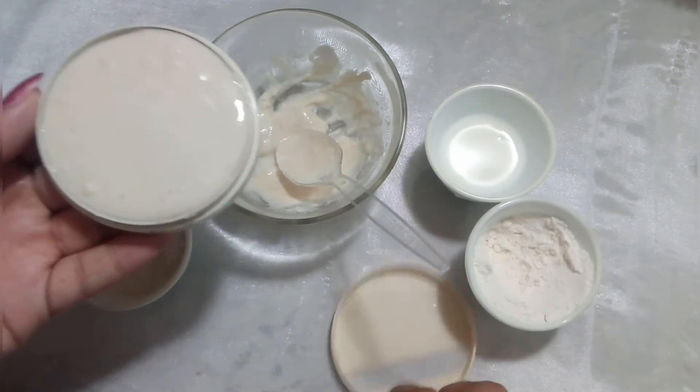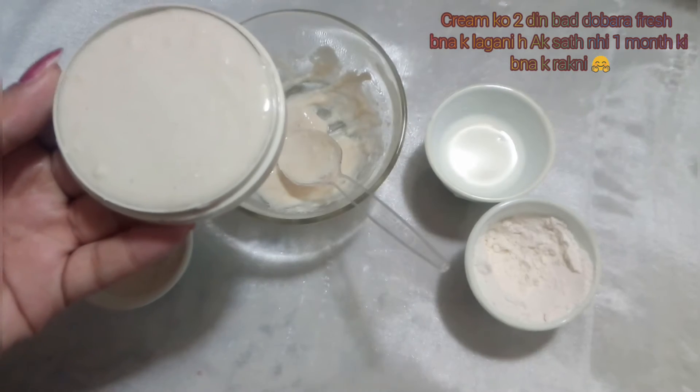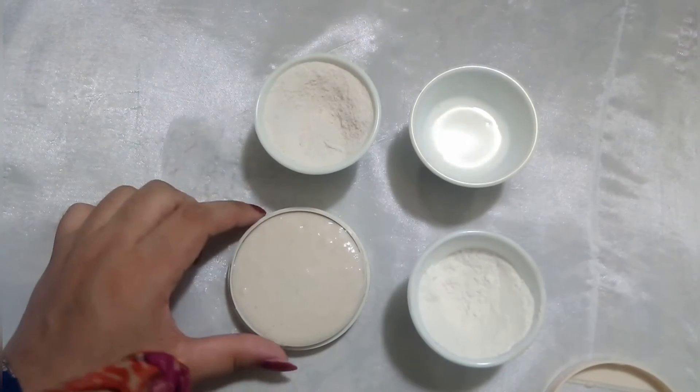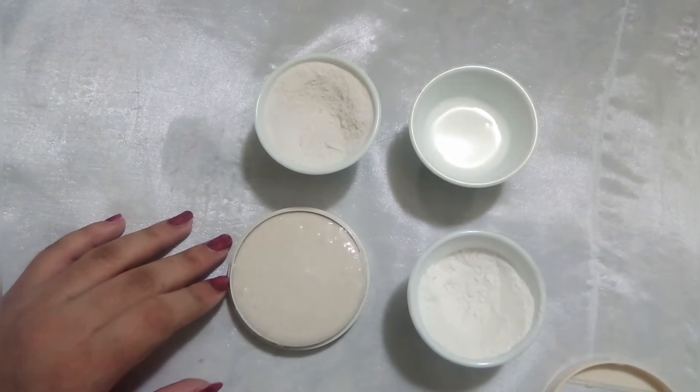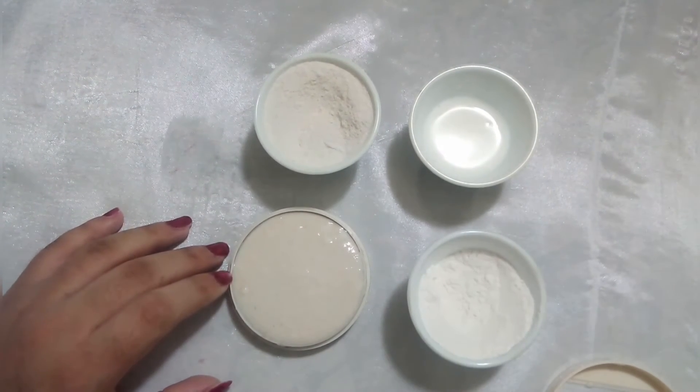Now you have to take a container and store it. We have to apply it on the face. After applying it, we apply it on the face. This is a rice cream. This is a skin lightening effect. You apply it on the face.